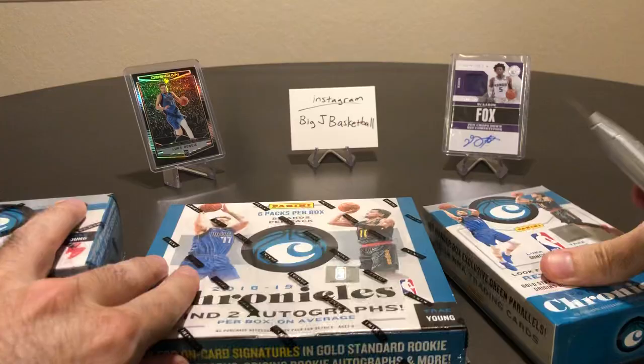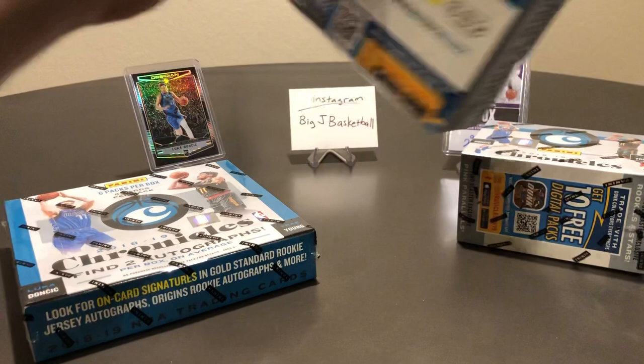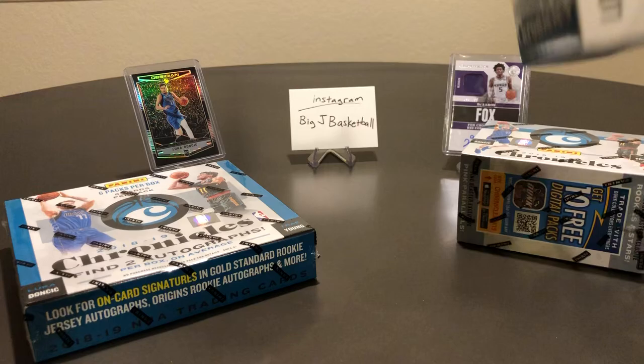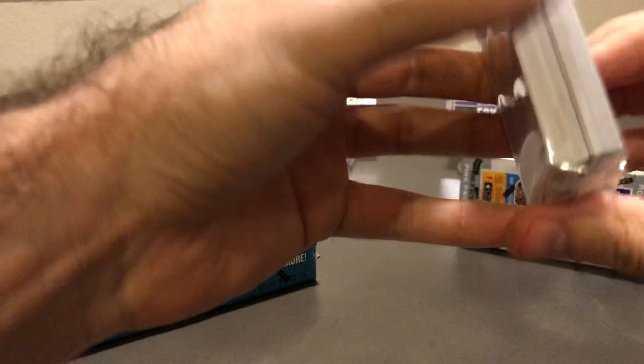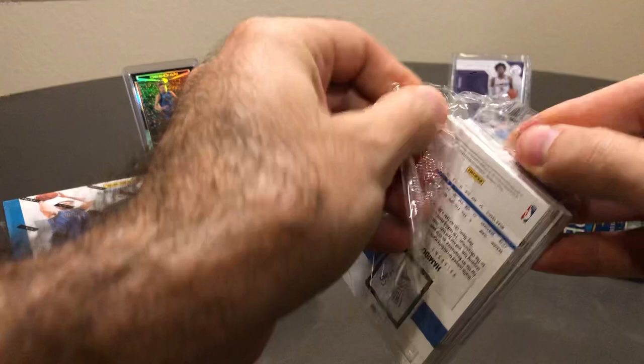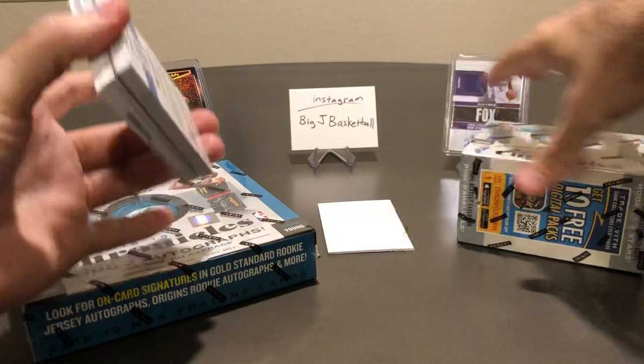So let's go ahead and get started — we got three boxes to rip. It might take a little bit longer than one of my normal videos, but it'll be a good test to compare retail versus hobby back to back. This was one of the most fun products to rip for 1819. There were so many good things you could pull out, so many rookies. This set showed all the Panini products they didn't produce that year, so you could potentially pull seven or eight different rookie cards of one player.